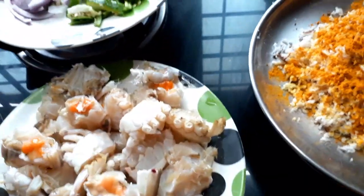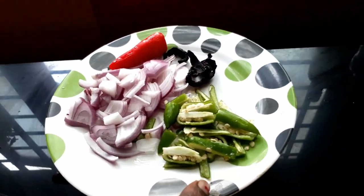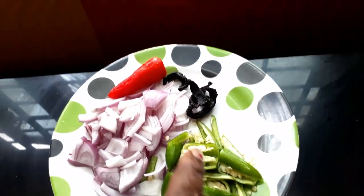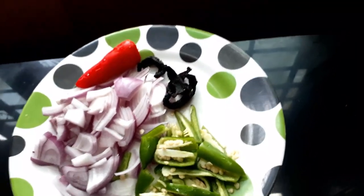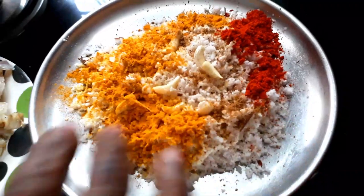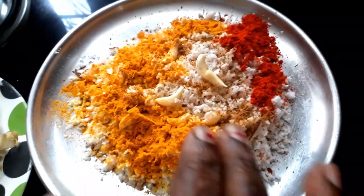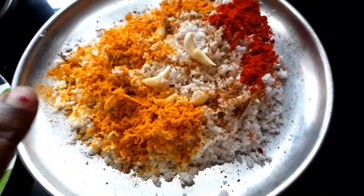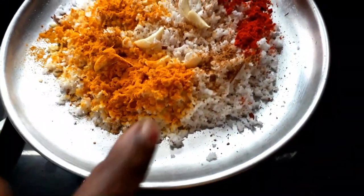I am going to clean the crab. I am going to make a crab for 4 pieces. I am going to clean the crab. So, I am going to start working on the crab. I will clean the crab with an orange juice. We will clear the crab.